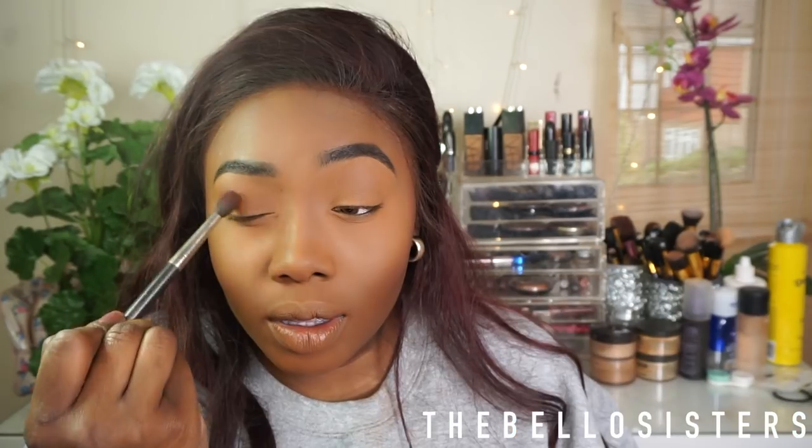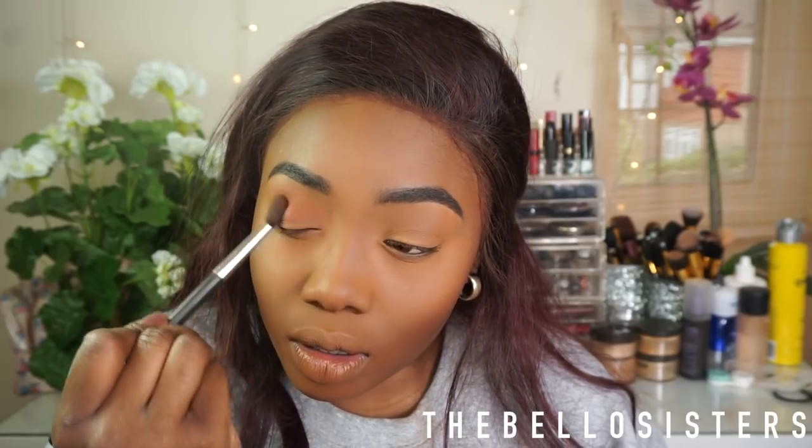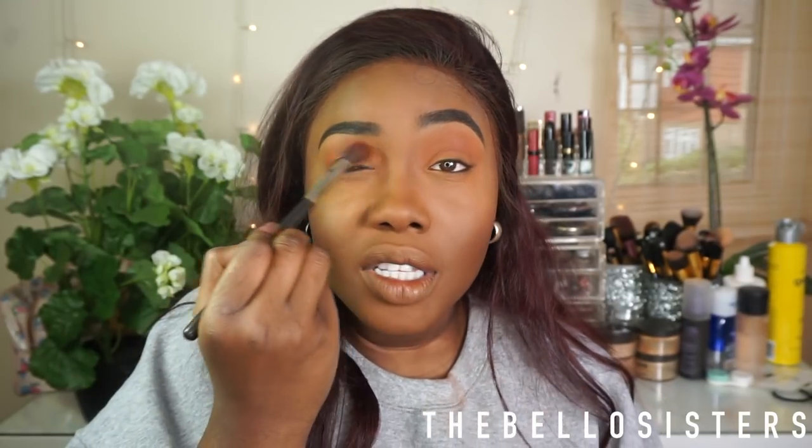I'm going into this orange color and just putting that into my crease, sweeping it back and forth. Guys, I could just have this eyeshadow as my finished look because I absolutely love this eyeshadow. The formulations for the chocolate bar palettes are amazing — I had the black one and it's absolutely gorgeous.